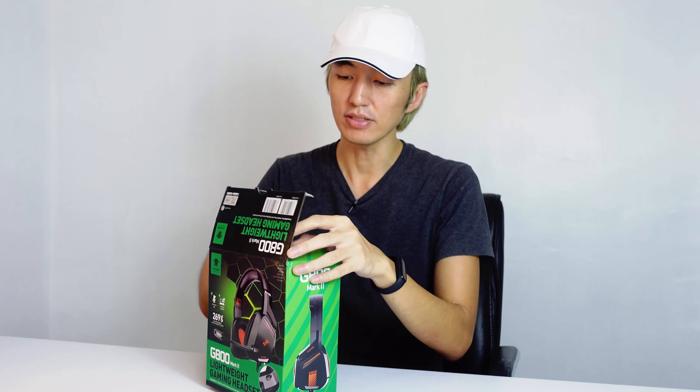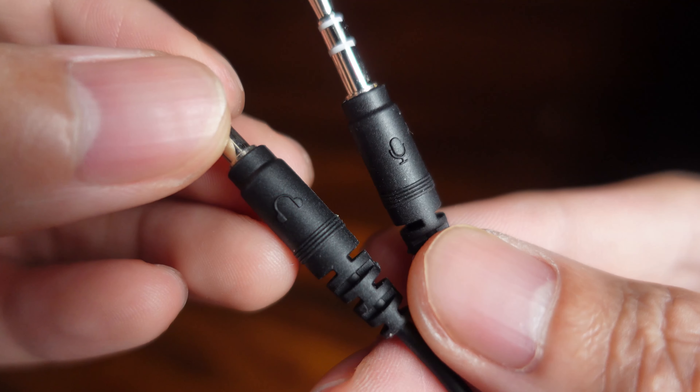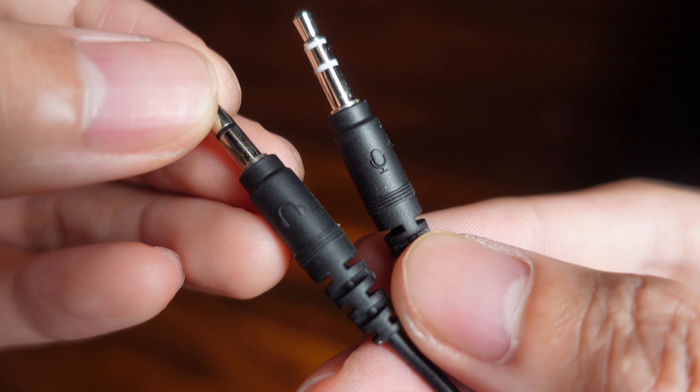Let's open this up and take a look. The box is not really that fancy — nothing fancy going on here. Right out of the box you can see the headset itself, and it also comes with a free adapter, which I think is about 900mm long. That adapter is the one you usually use for a PC — it has the mic and headphones logo on it. There's really nothing much inside but just the manual. Having a cheap-looking box isn't bad; it just means they invested more on the headset itself.